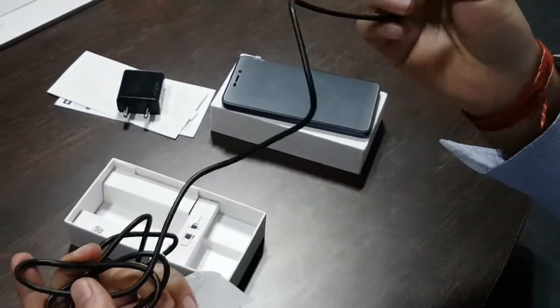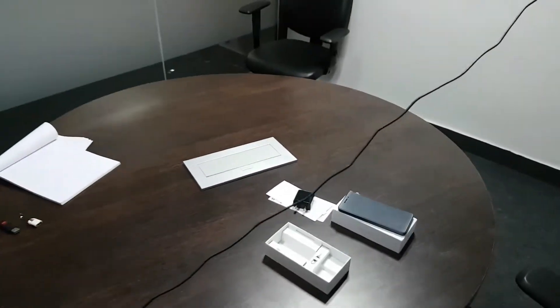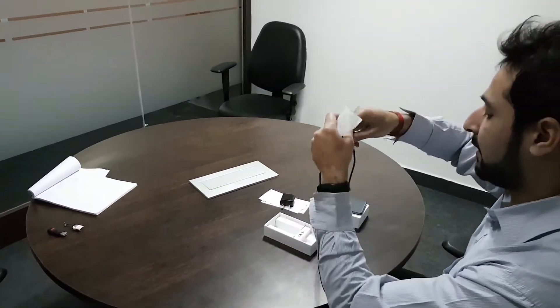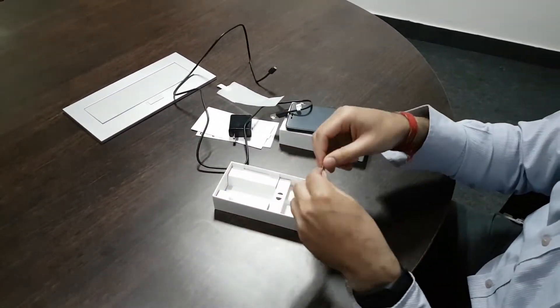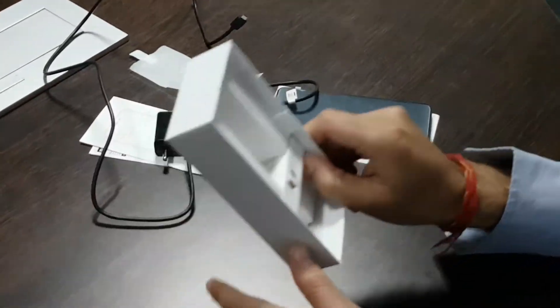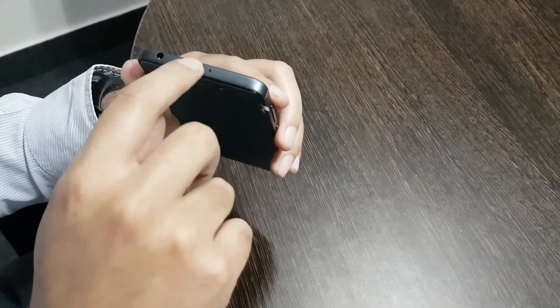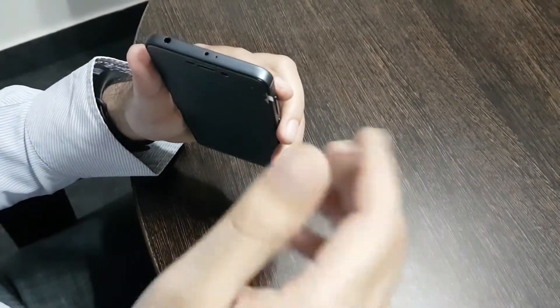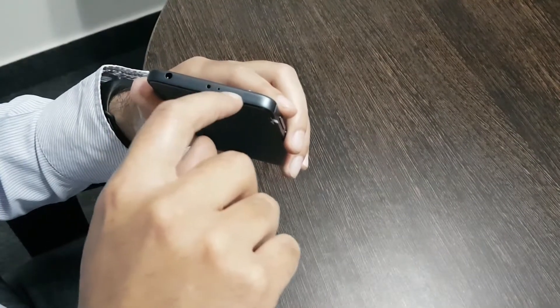Then we have got a micro USB cable which is approximately 1 to 1.2 meters in length. Then we have got a SIM ejector tool. The box also includes an IR sensor from which you can control your devices like televisions and ACs. This is a microphone.